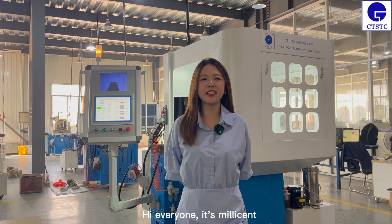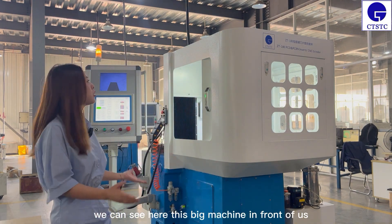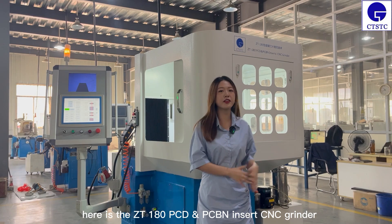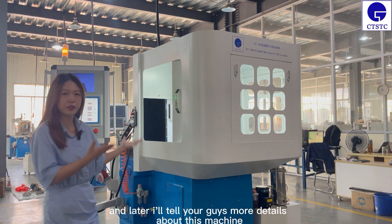Hi everyone, it's Minison. Today I'm inside China Topps factory. You can see here this big machine in front of us — it's the ZT180 PCD-PCBN Insert CNC Grinder Machine, and later I will tell you guys more details about this machine.